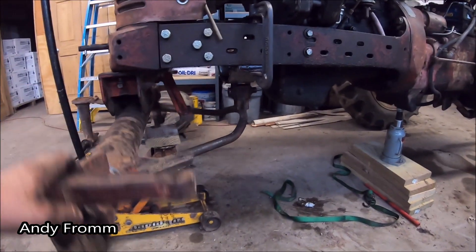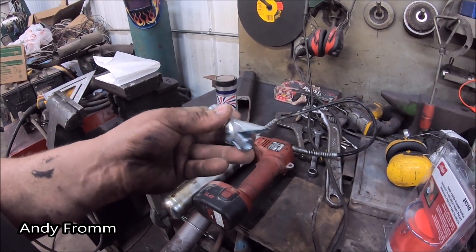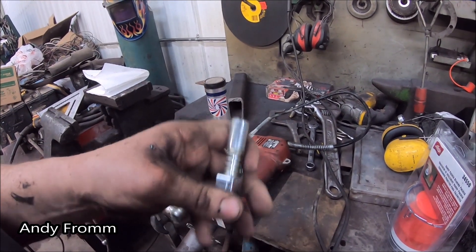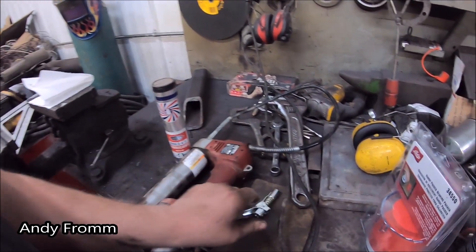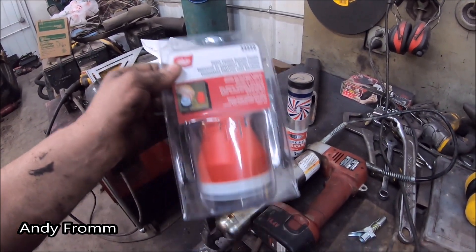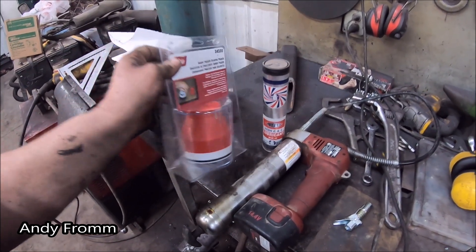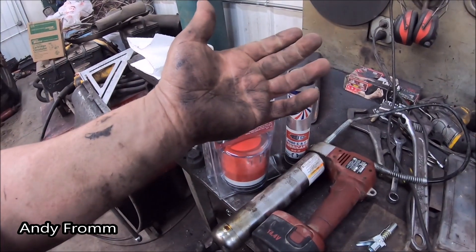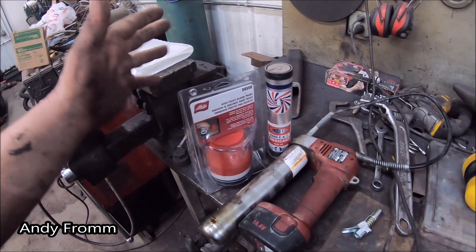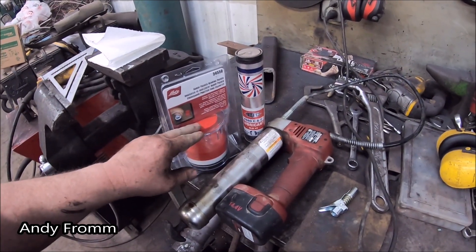Everything pivots. Picked up a new grease gun end — Lock and Lube. Should be pretty slick. A handy bearing packer. Used to use one of these at my last job. I know how to do it in the palm of your hand the manual way, but this is a little less messy.